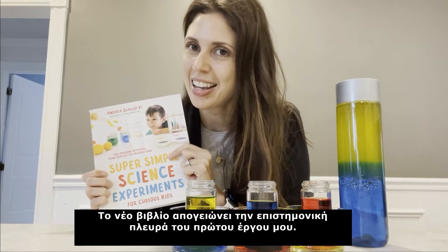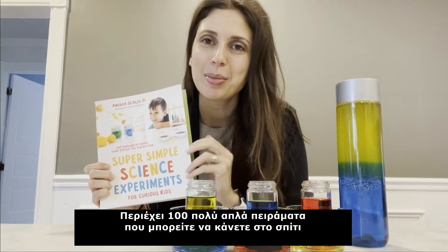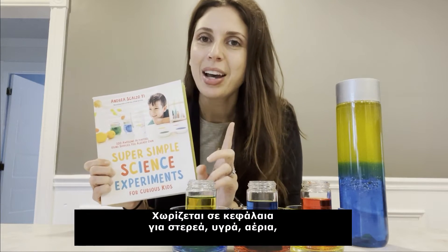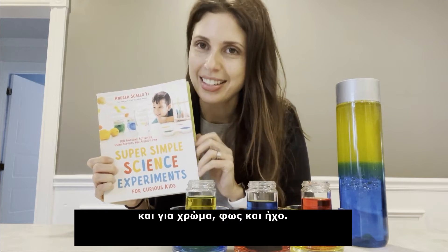Well, this book takes the science section of that book and explodes it. There are 100 super simple experiments you can do at home with items you already have around the house. It's divided into sections for liquids, solids, gases, and then color, light, and sound.